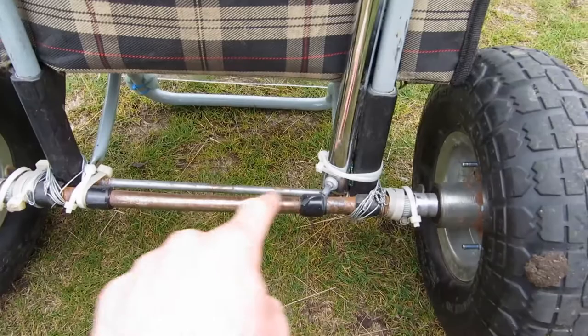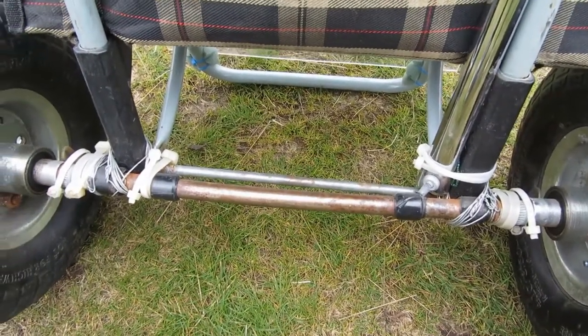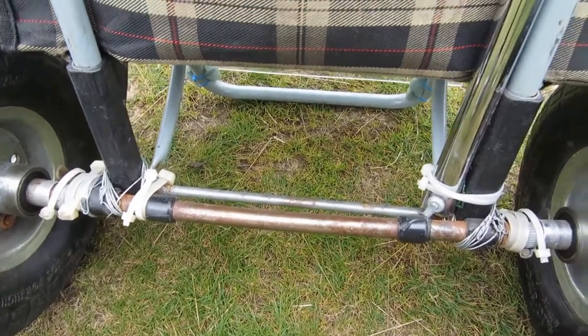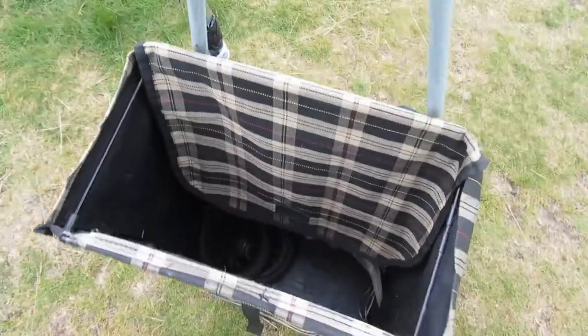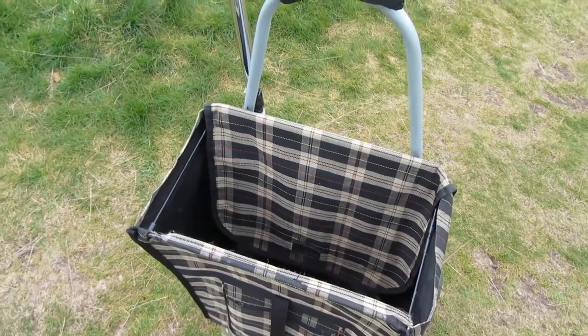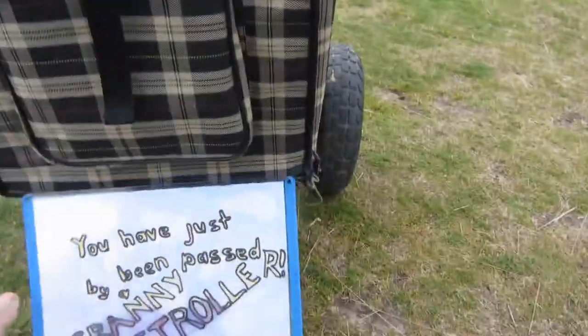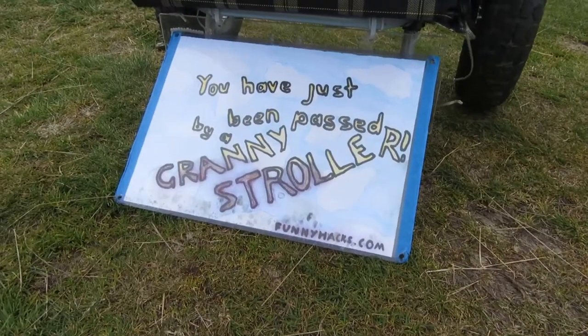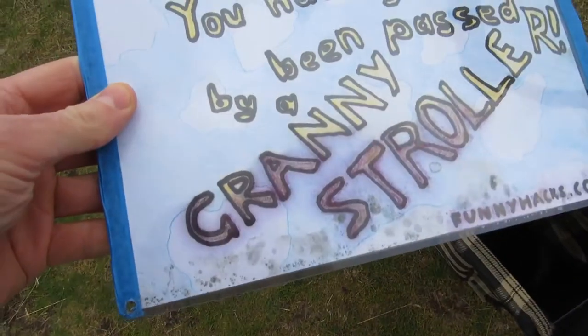You'll notice there's also a bow in the axle, and that's just because in the early days I used to stand on the axle to demonstrate how strong it was. Point made. I mentioned that I didn't have many forms of exercise available to me, so this was actually pretty much my only form of exercise — just walking everywhere and going fairly quickly. So I ended up making this sign just to be a little bit cheeky. In case you can't read that, it says: you have just been passed by a granny stroller. Eventually that got all mouldy and yucky and it was time to get rid of it.